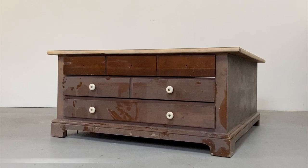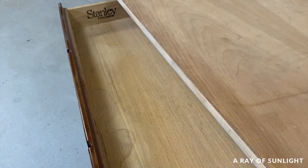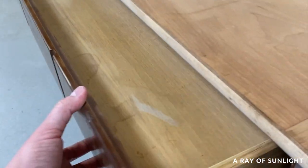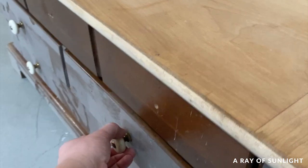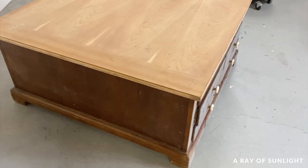This coffee table has been sitting in my workspace for years. It's such a cool piece though. There are six drawers total, three on one side and three on the opposite side. And this is what it looked like just a few weeks ago.